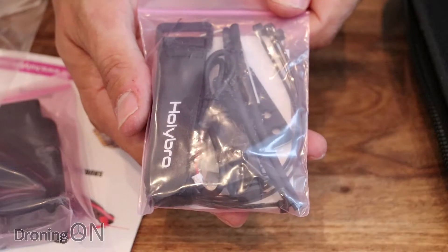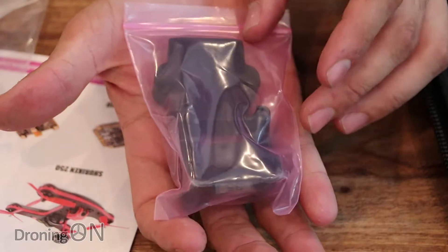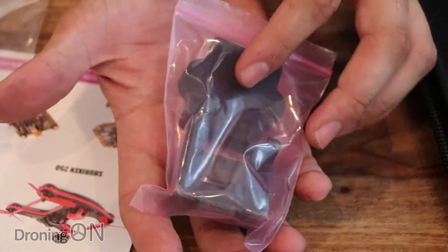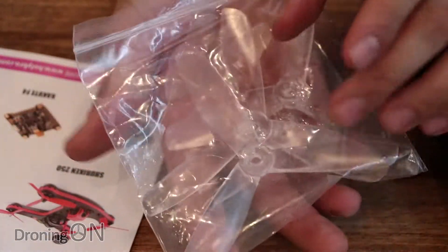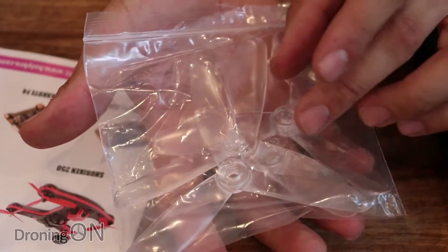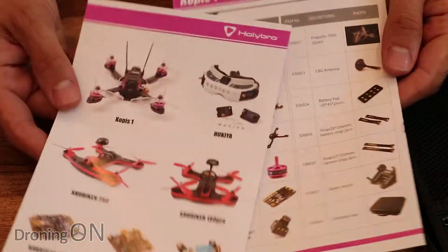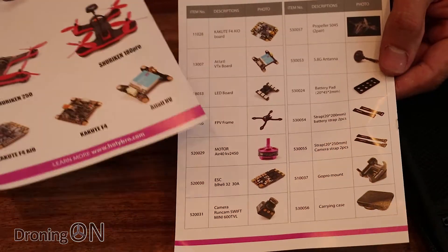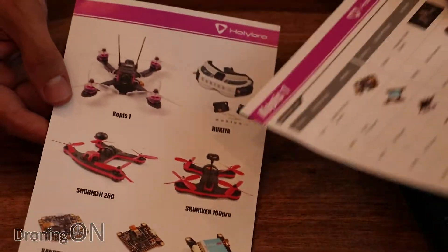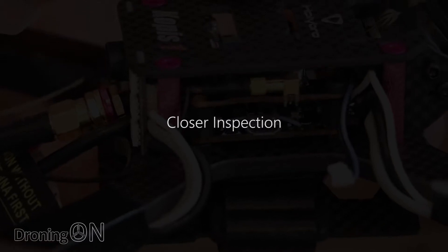We've also got a GoPro mount — it looks like it's for a Session, although the RunCam 3 may also fit since I think it's the same dimensions. It's really nice that it comes with that mount. You also get some spare props — there are already four props fitted to the quad, but you get four spares, which are five-inch three-blade props. Then there's some documentation showing spare parts so you know what to order if you break anything.